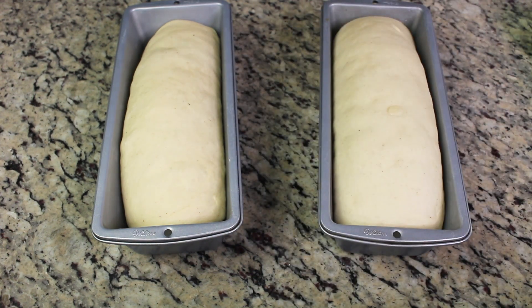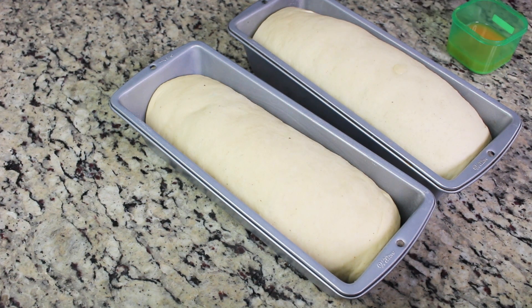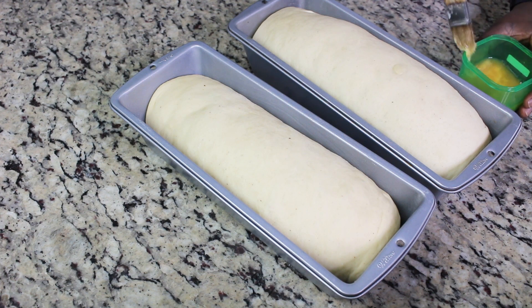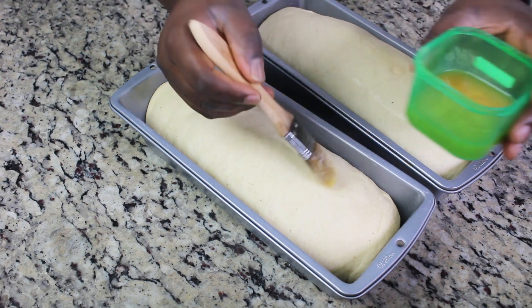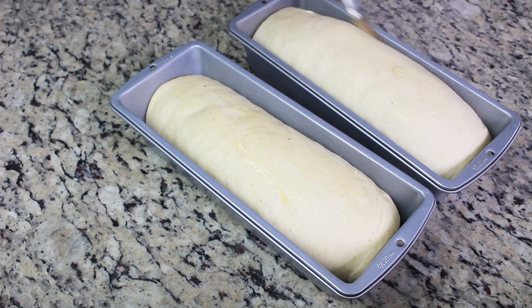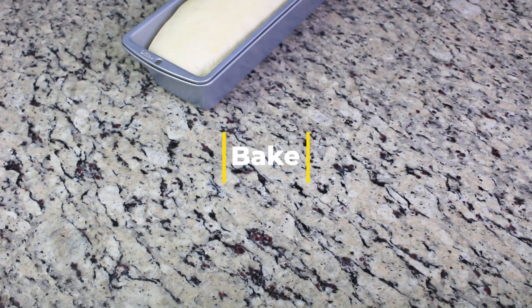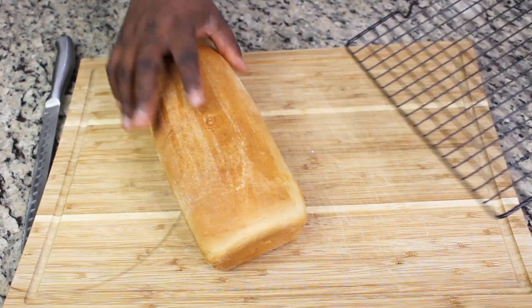This one has been left to double in size — you can see how much it's risen. I really like a golden brown top, so I'm brushing it with an egg wash, which is egg mixed with a little bit of water. You can also use melted butter, or just leave it plain and brush with oil after baking to make it shiny. I'm going to bake this in a preheated 350°F oven for about 30 to 35 minutes.